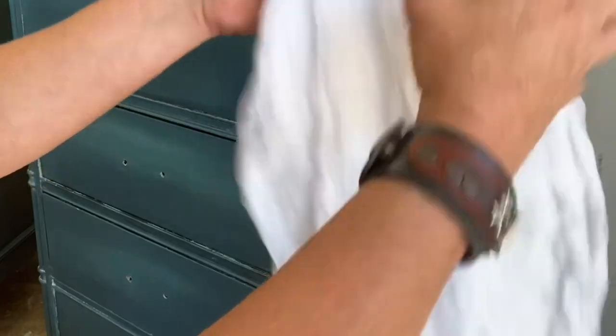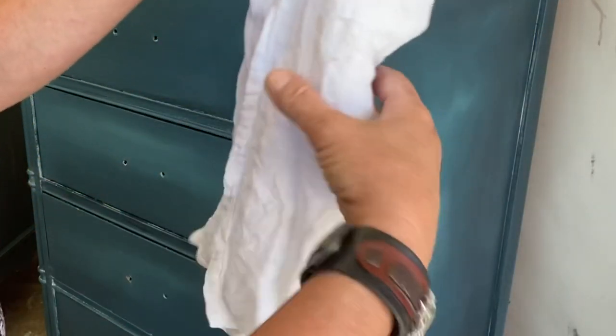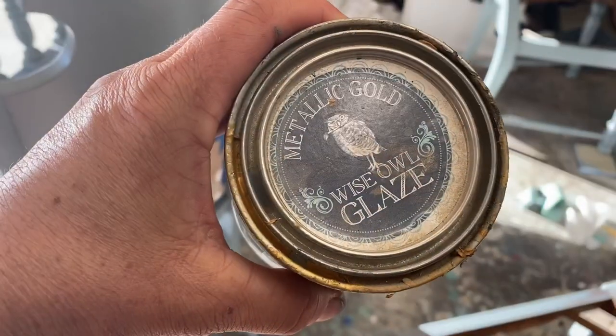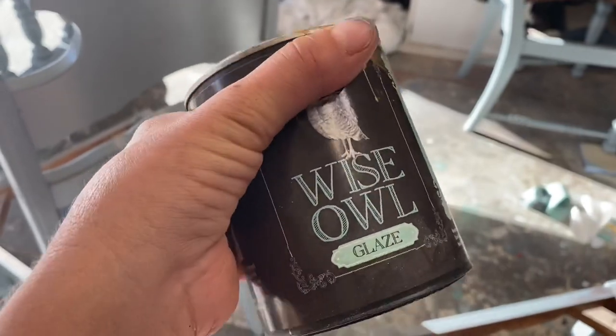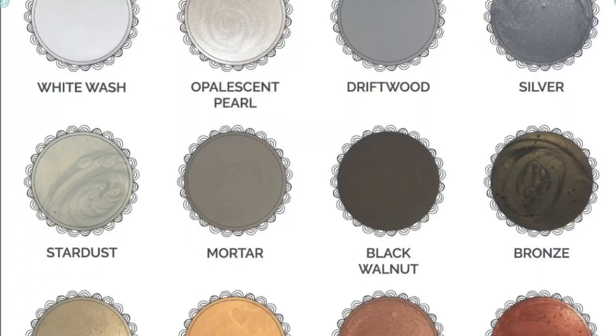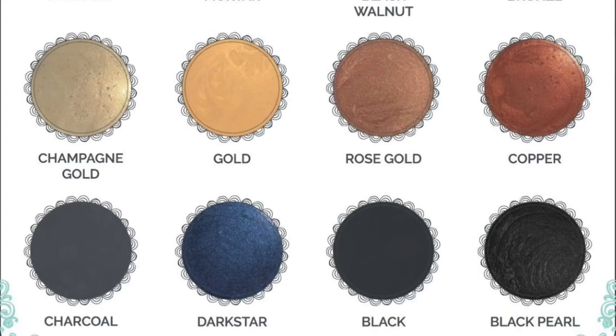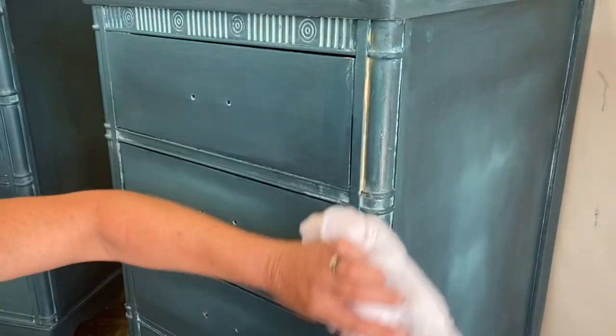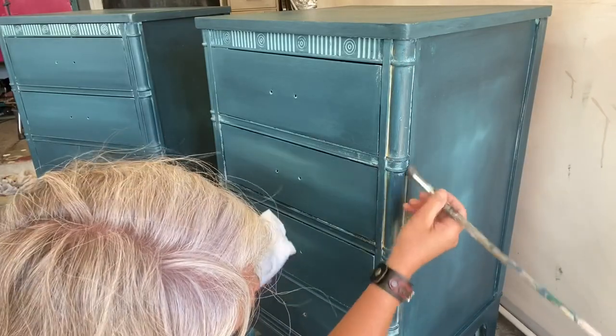Now we're gonna take a lint-free towel, get it wet, then wring it completely out and make a nice little poof. I'm gonna be using Wise Owl's glaze — this is gold, and I think it'll be perfect. It comes in so many different colors but today we're using gold. I'm gonna use a small artist brush and put it into the cracks and crevices.